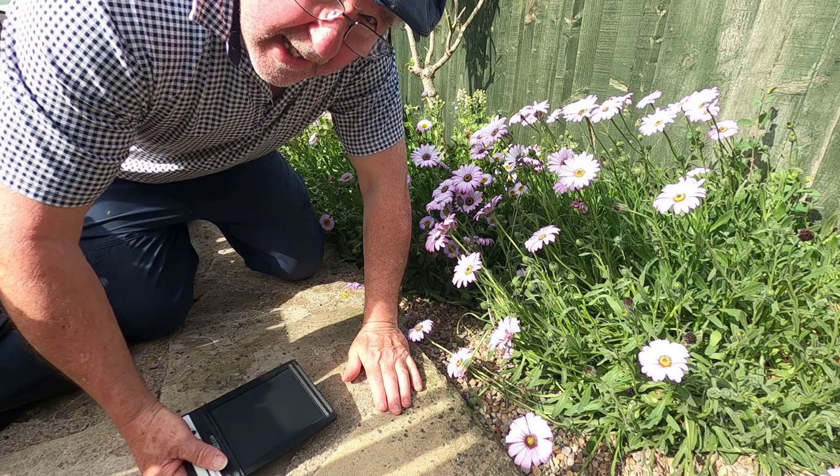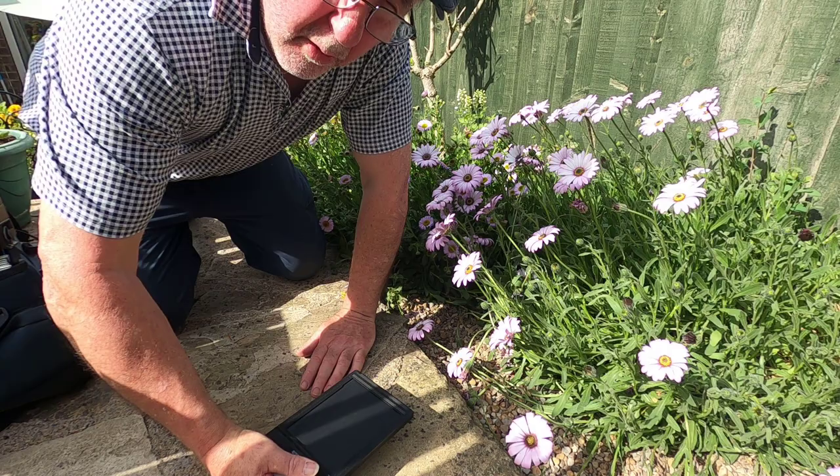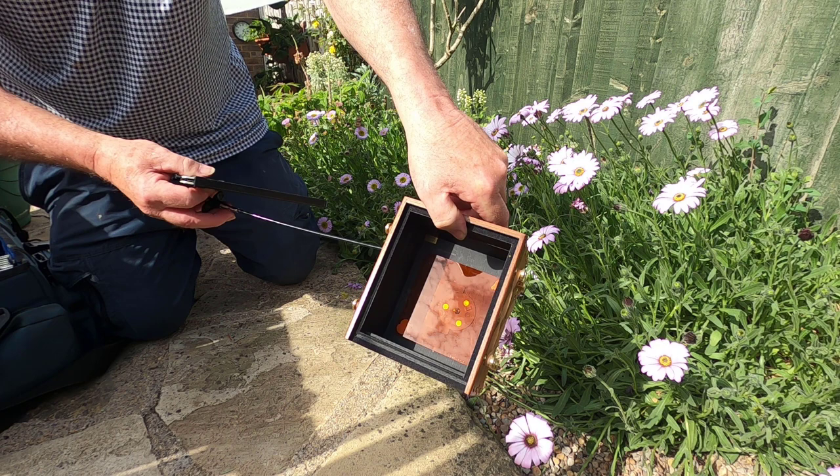Sometimes it's nice to get on your knees and do photography this way. I'm going to place the camera inside the bushes looking upwards towards the light. I'm going to use my 045 pinhole camera and I've placed an orange filter in it just to darken down the blue in the sky.